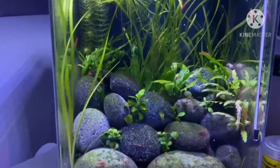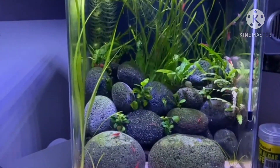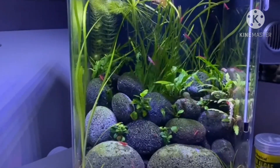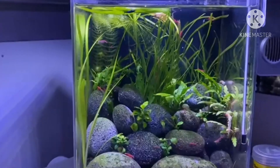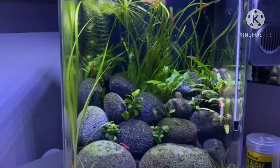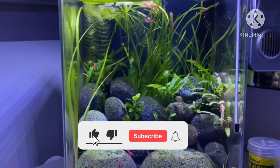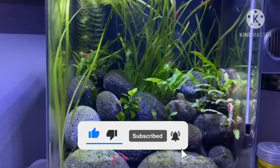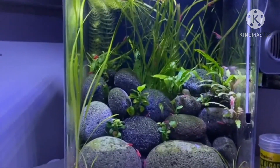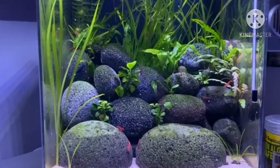Hope you like this tank, guys. Please put a comment whether you like it or whether you want to discuss any particular item of this tank — filter media, anything, whatever comes to your mind, just put a comment and let's discuss. Do subscribe to our channel, like our video, and don't forget to press the bell icon so you can get constant notifications of our upcoming videos. Thank you guys, thanks for watching.